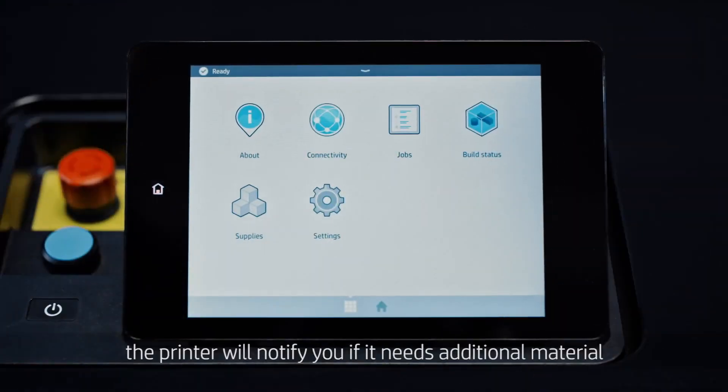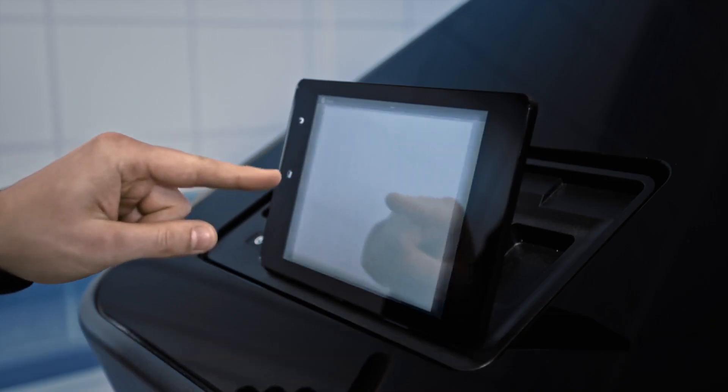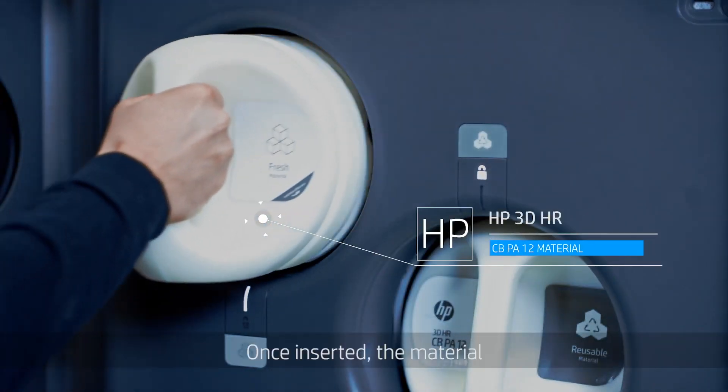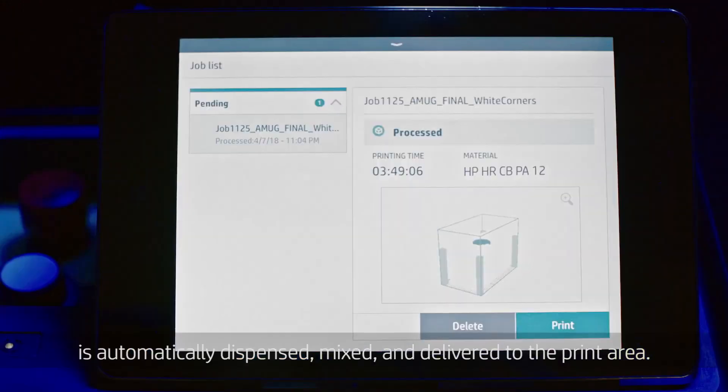Load material by inserting the cartridge into its designated location. Once inserted, the material is automatically dispensed, mixed, and delivered to the print area.